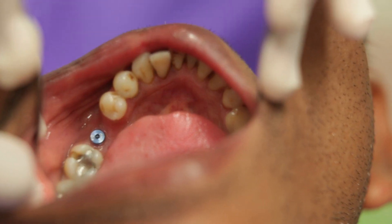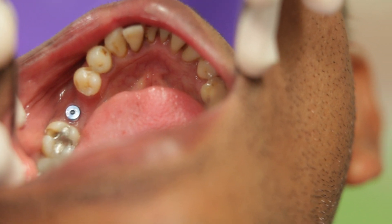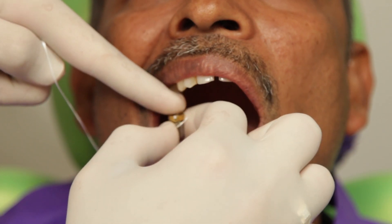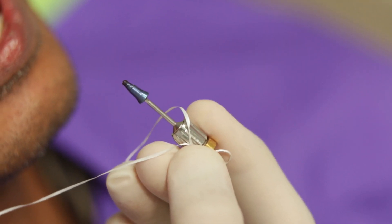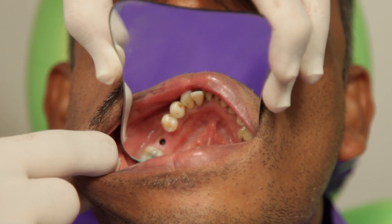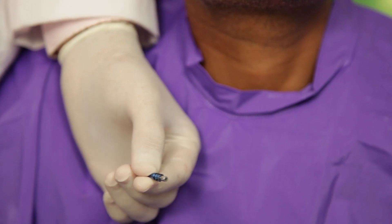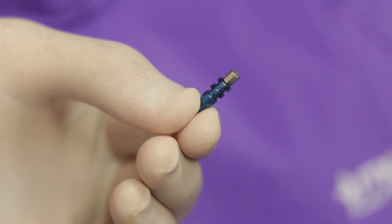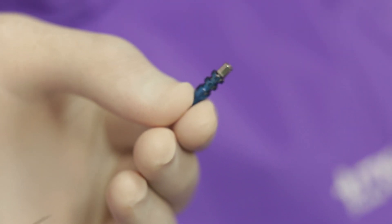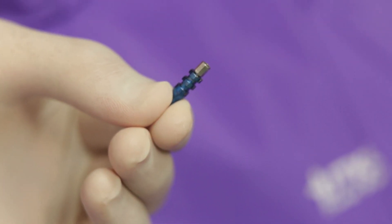Now this is another case where I will take an open tray implant impression for another Biodenta implant. Notice how I have a piece of floss tied around my hex driver which will prevent any accidents. You can also see that there is a nice collar formed around the implant. I am going to take an open tray impression post of the corresponding size — in this case it is a B2. This is what the impression post basically looks like.